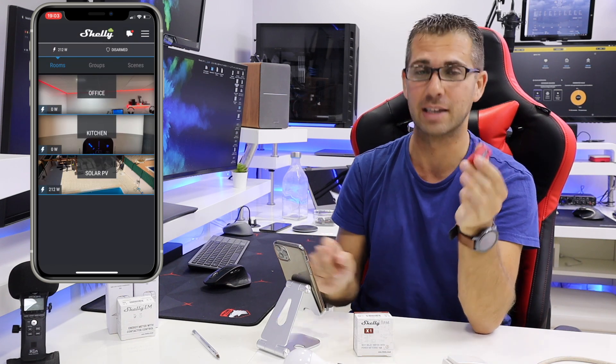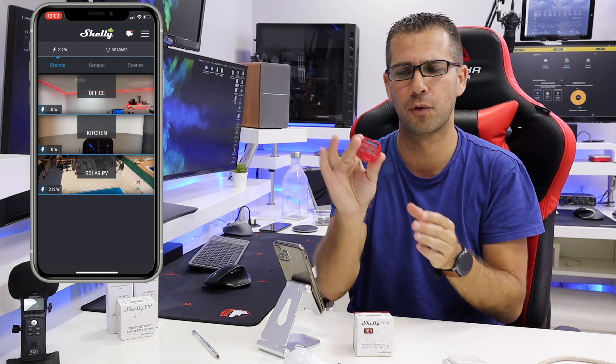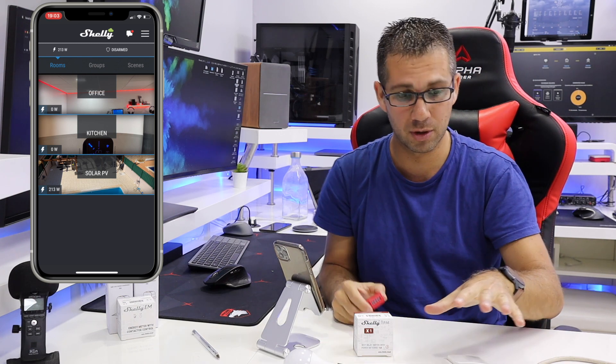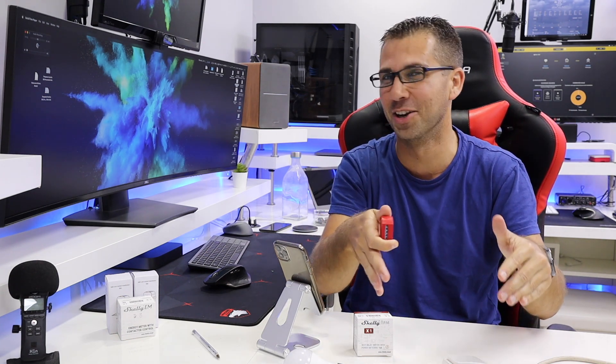Today I want to show you the basic functionality. For around 13 euros, which is the price of this device, I'm amazed at what we can achieve. What I'm going to show is very basic but opens up a lot of possibilities. If you find this implementation isn't enough but have inspiration to use it in some other scenario, please share with us — it will enrich the community.